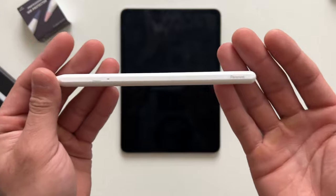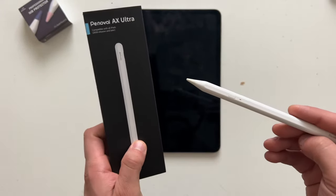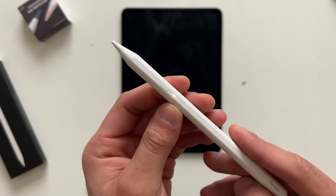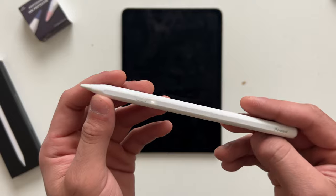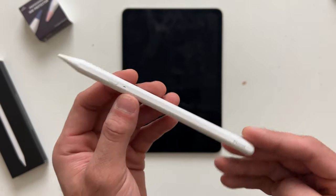What separates this one from their other styluses on the market is it gives us Find My capabilities, it's able to receive firmware updates, and you can configure the stylus to do other things. For example, one of the presses you can actually allow it to take a photo with the camera app, or undo, and so much more. So today I'm going to go ahead and talk about their brand new AX Ultra — let's get started.